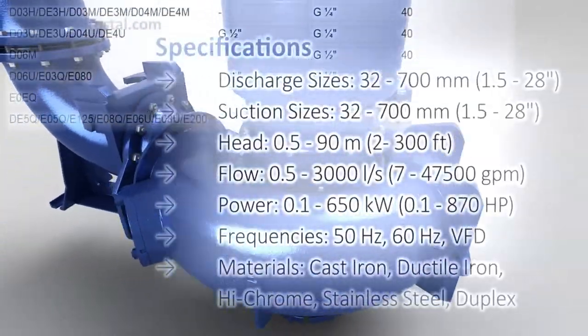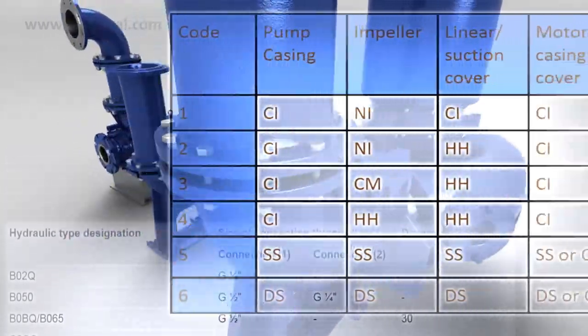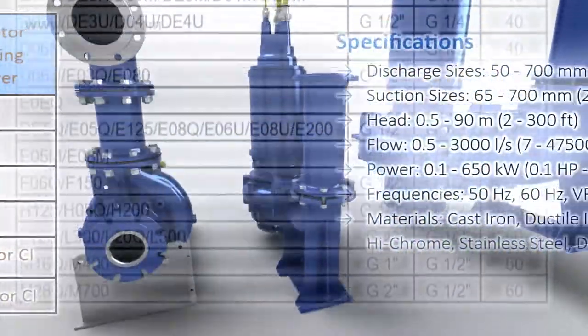Tailoring each pump to your intended application is straightforward with a wide variety of sizing, head, flow rates, power and material options available.